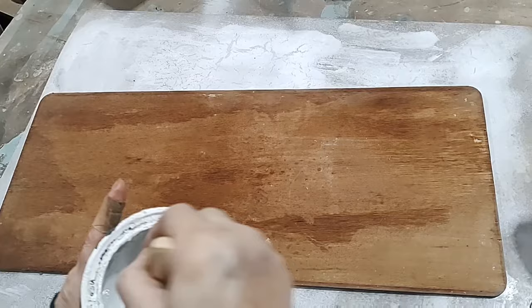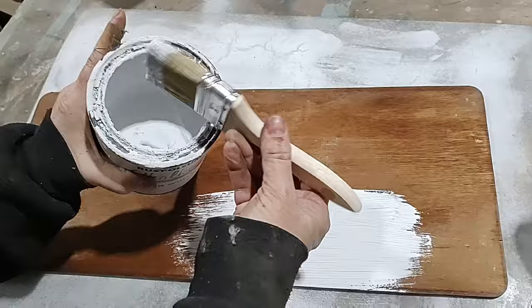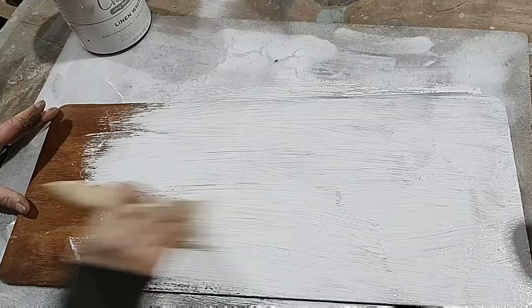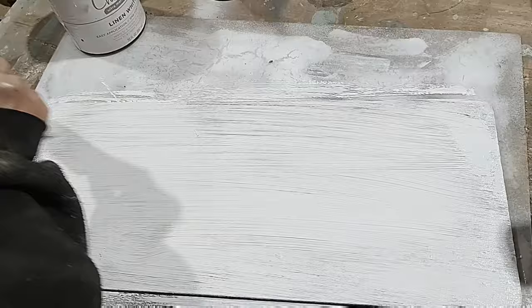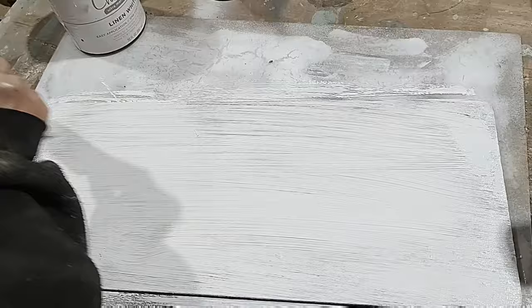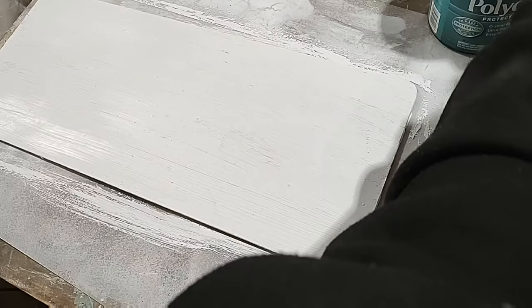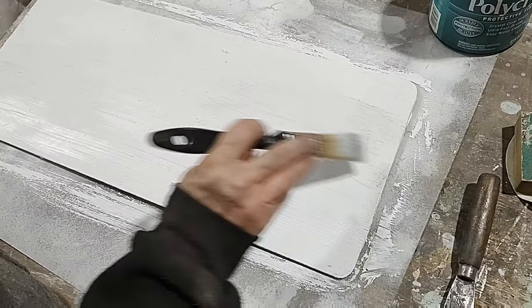Out here in the shop I have Rust-Oleum Chalked Paint in the color Linen White. It's kind of thick and gummy because I've had it a while, and every now and then I have to pick out a chunk, but it's going to be perfect for what I'm doing. I'm using a chip brush and I don't care about brush strokes because I want it to look a little old and crusty. Now this is Tim Holtz decoupage collage paper and it is very thin — like tissue paper. I cut it to size and I'm using my polycrylic as a decoupage medium instead of a sealer first. If you didn't know you could do that, it makes an excellent decoupage medium.